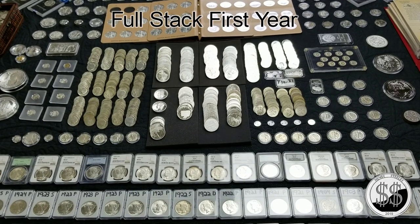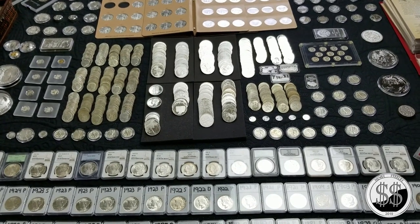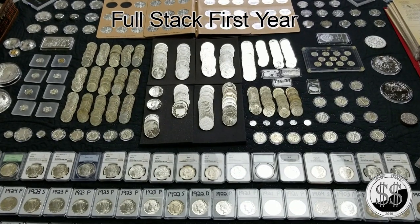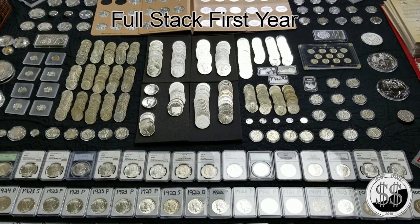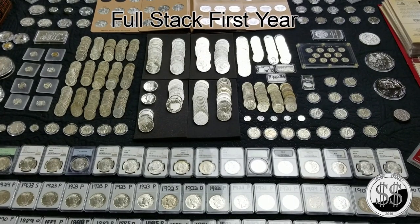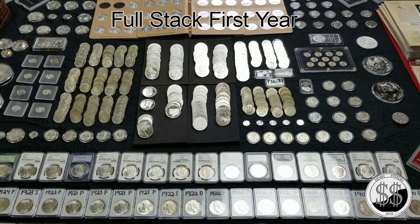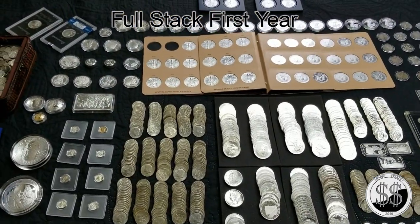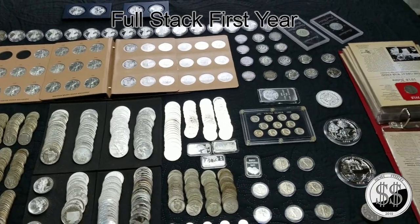Welcome everyone to another video from SilverSteeler. In this video it's my full stack — my first year full stack. I think I've got somewhere around 500 ounces laying on my bed, and it was nice to get all this in one place at one time, because it's going to go back out again and be separated in a few different locations. I won't get it out until year number two, but this is my first year full stack minus the proof sets.